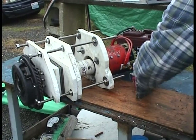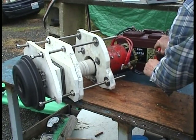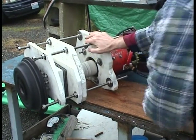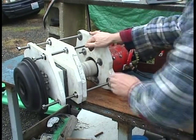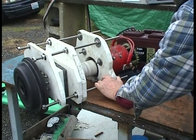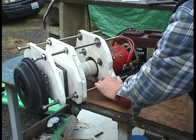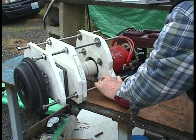OK, here we go. Look at the power it's got after I turn it off. So when driving the car you can just give it a little blip, and then let the clutch out and let the power of the flywheel get you in motion.